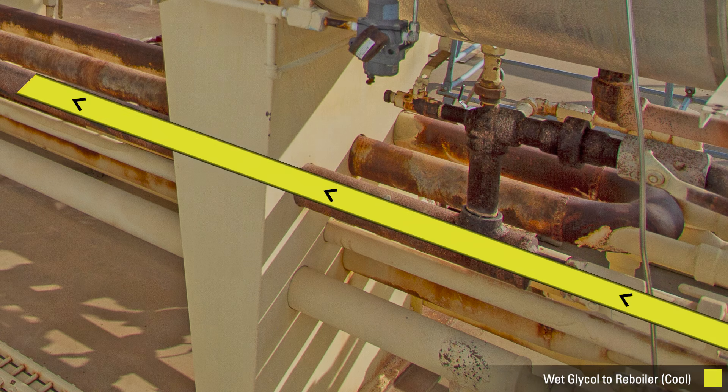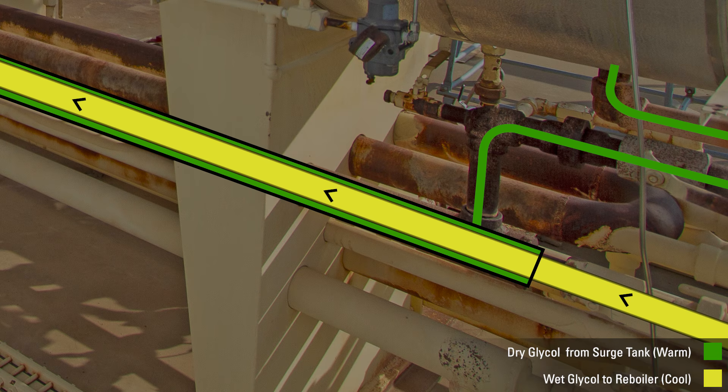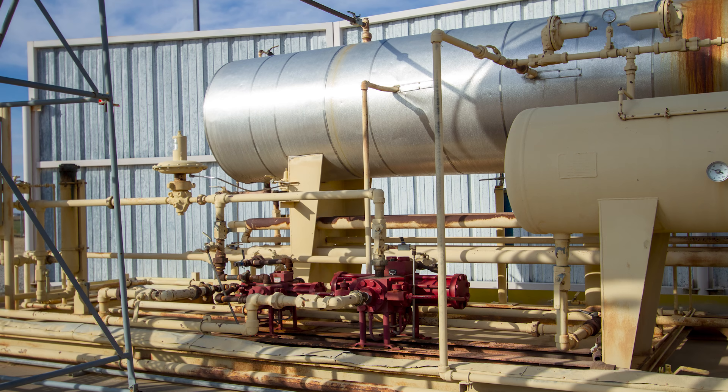As cool glycol is going through the pipe, the warm, dry glycol is coming out of the surge tank on the outside of the pipe. The wet and dry glycol never come in direct contact with each other. The cooling effect caused by the movement of the two temperatures of glycol cools the glycol down as it goes through the system.